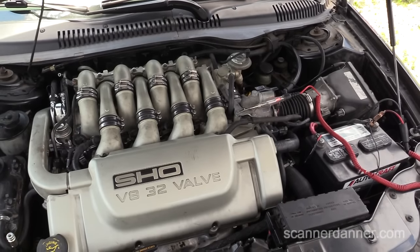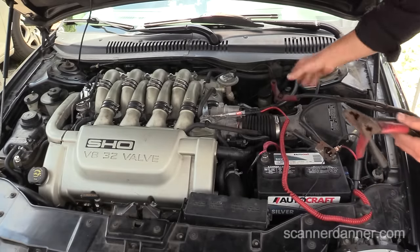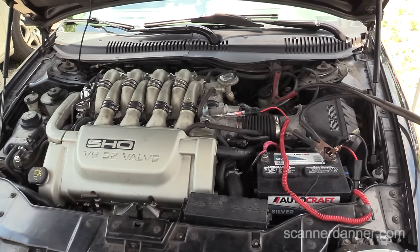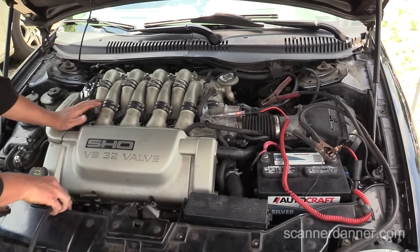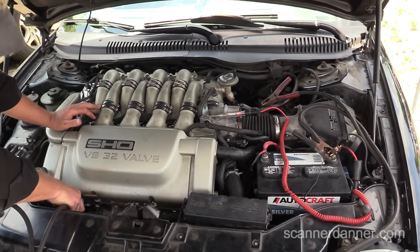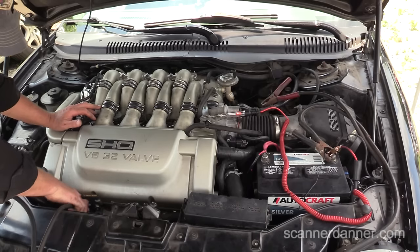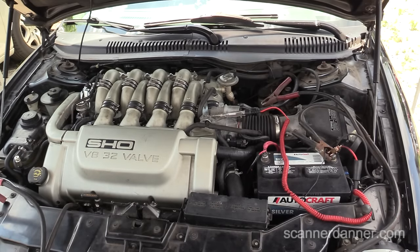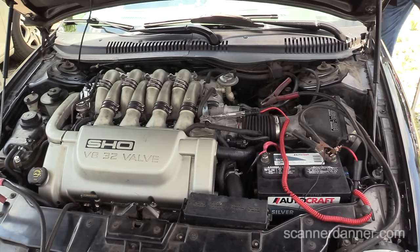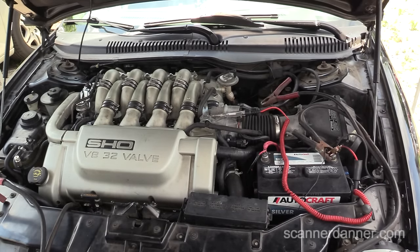I'll show you one last thing with a set of jumper cables, just going right to battery negative. Let me just go to a part of the cylinder head down here. Notice that my test light — as soon as I connect it — I'm now grounding that block, providing a path back to the battery. And then it should crank and run at this point. There you go — bad block ground.